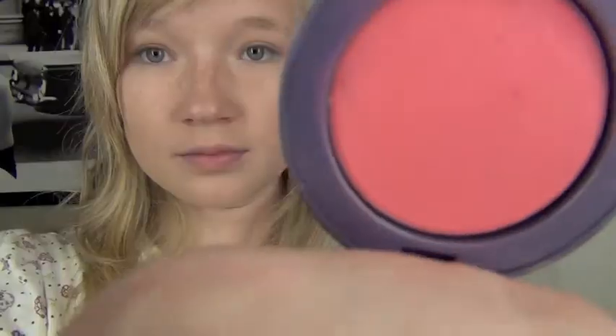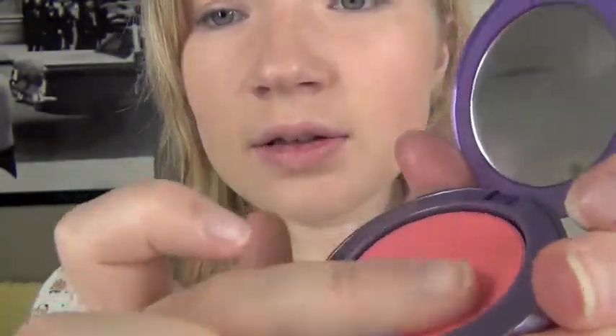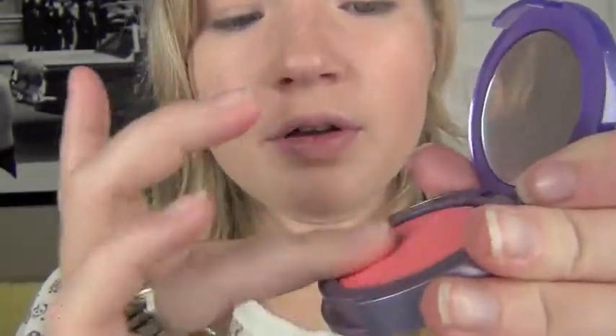So next is when I start applying my blush. I have Urban Decay in the color Quickie, and this is just like a cream. You just roll your fingers over it and then apply it to your cheeks.